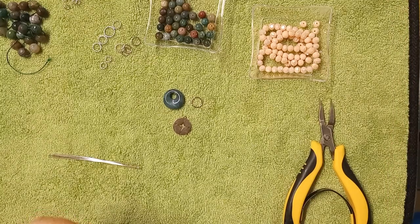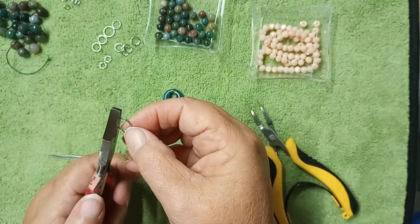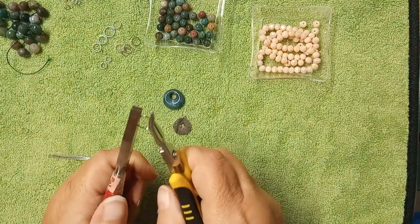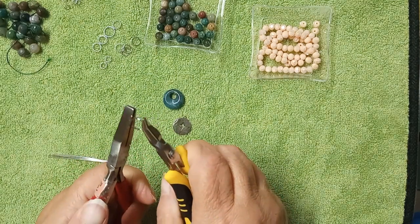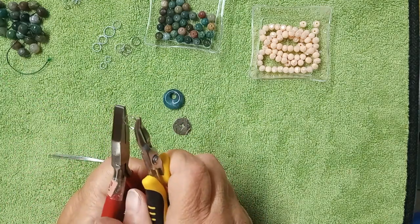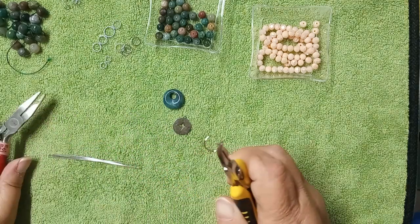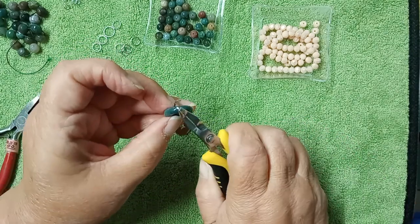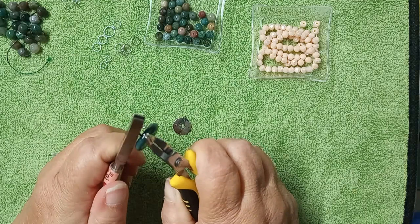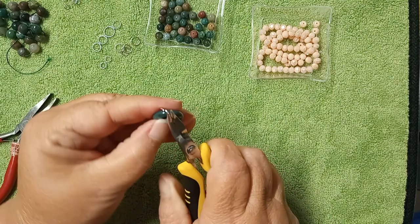I've got my tools here, anything I need is out, and I'm just going to start by struggling to find the opening in these, because it's not easy. The opening in these hides, so you just kind of play until you find it — like right there. Open it nice and wide. We're just going to slip it right through there and close this up. I could probably use a smaller one.